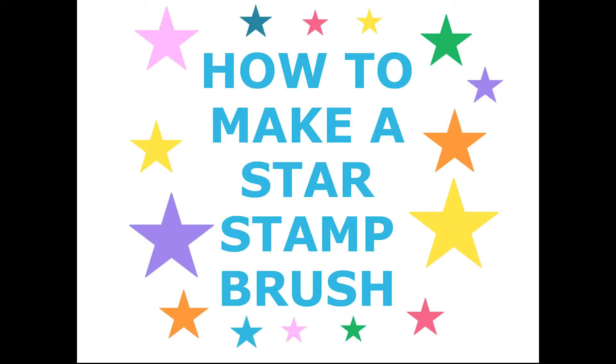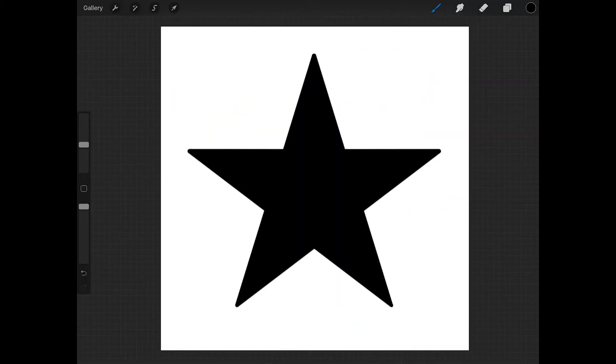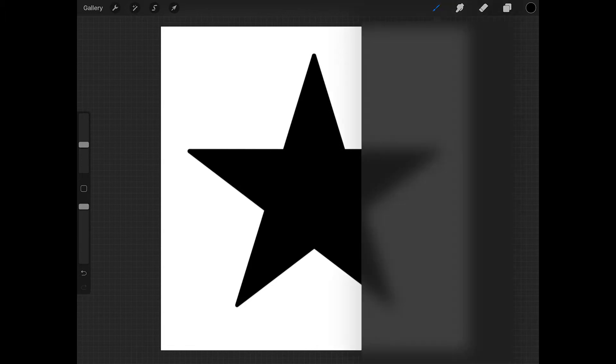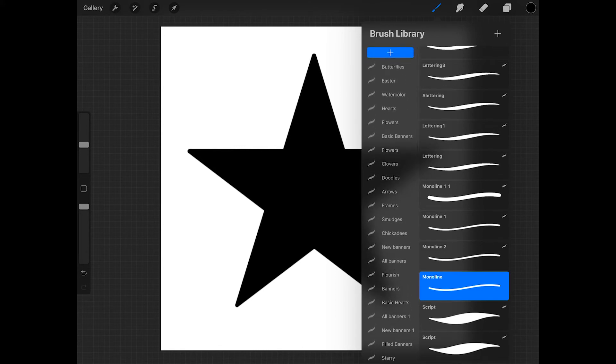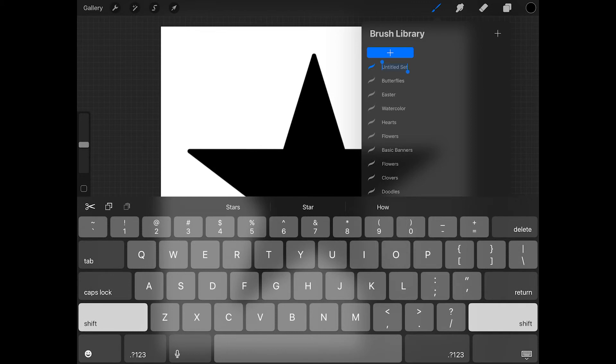Now I'll show you how to turn your star into a stamp brush so you can use it whenever you want. To start, tap on the wrench, tap add, and then tap copy canvas. Now tap on the paintbrush icon and scroll up in the brush library until you see the plus sign, then tap on that to make a new brush set and give it a name — I'm going to call mine stars. Then tap on the plus sign in the upper right corner of the brush library to add a brush to this set.